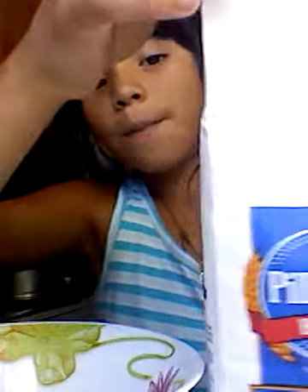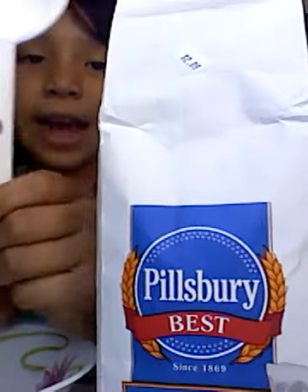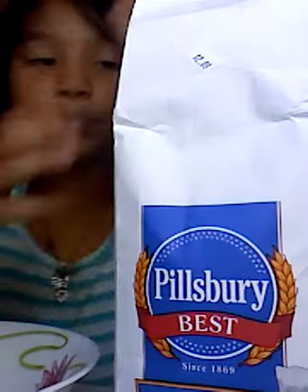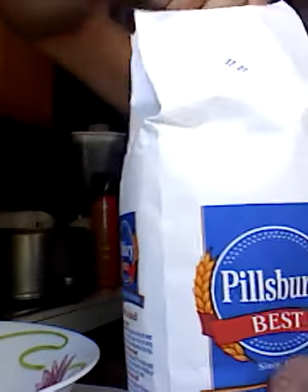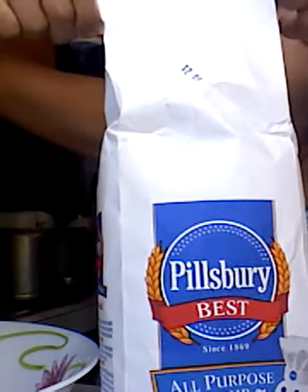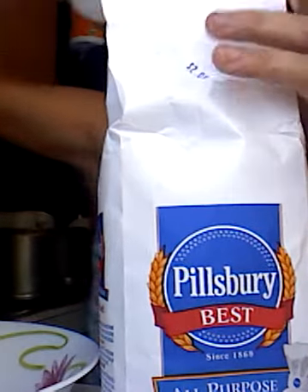We're going to get a bowl of all-purpose flour with our 1½ cup. When I mean 1½, I mean 1½ - add that in there.